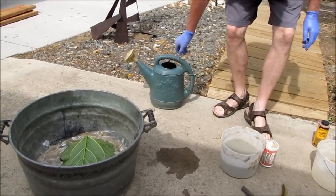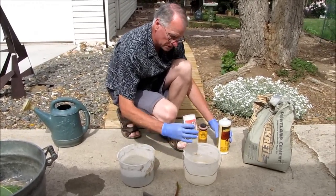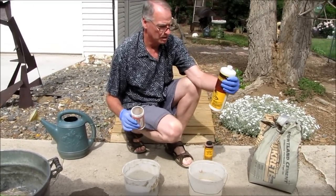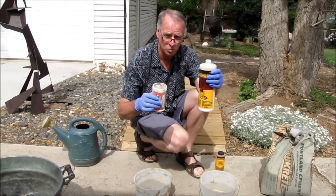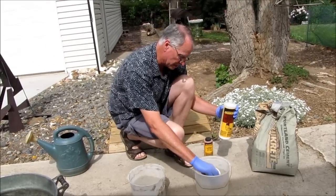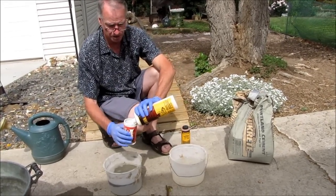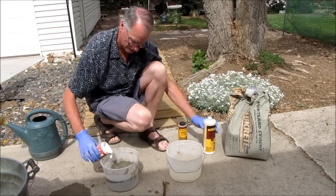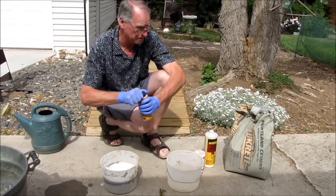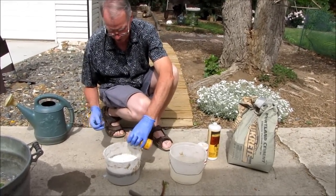Now I put water in this other bucket. Last time I did one scoop of water and then an equal amount of acrylic fortifier, so it's 50-50. But I think one scoop made it too moist, so I'm going to go with a little bit less this time — a little bit less than one container, then about the same with this acrylic hardener. And I think I'm going to use some of this coloring — maybe a little more.